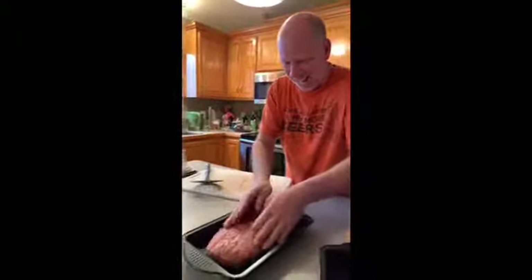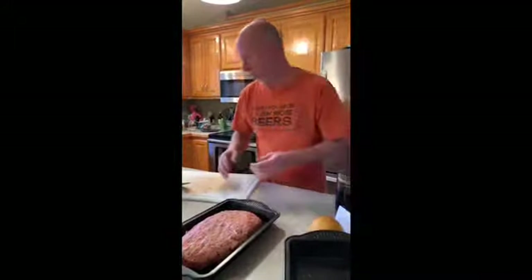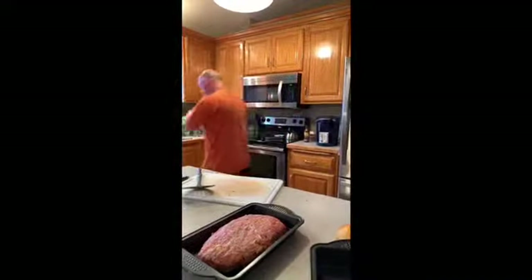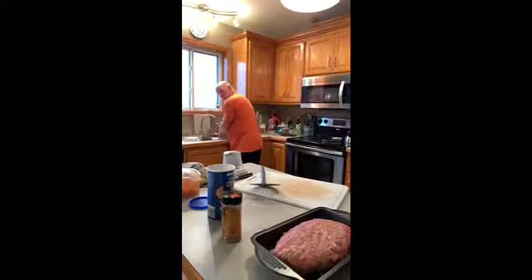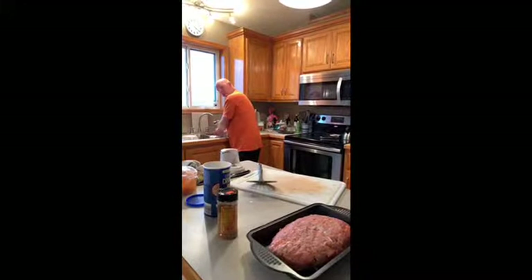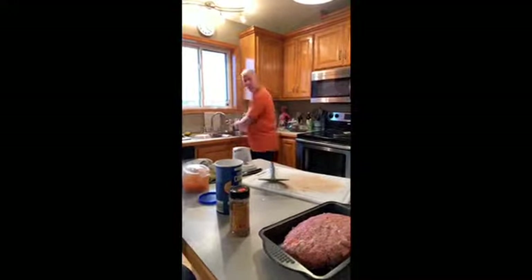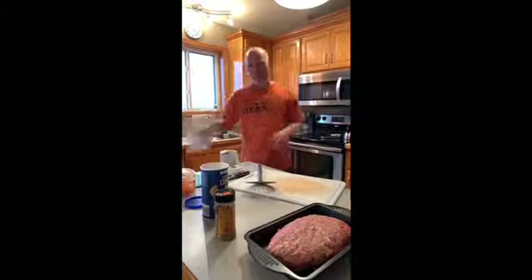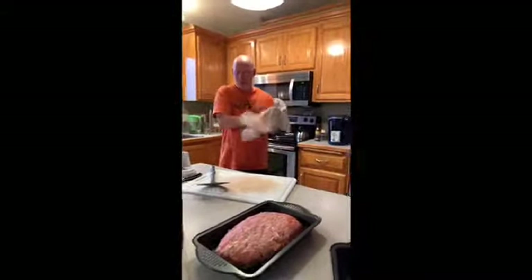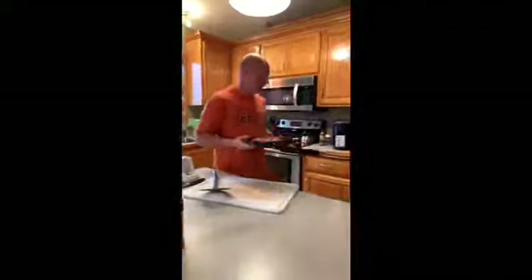Our anniversary's coming up soon — 13 years. You sure it's 13 years? I'm positive. What year were we married? 13 years ago. Maybe Paul knows — Paul was there. Yeah, it was 13 years.